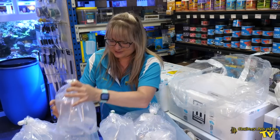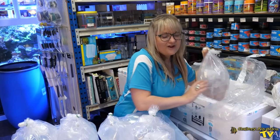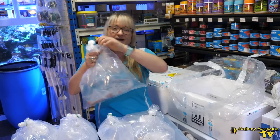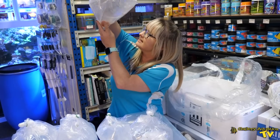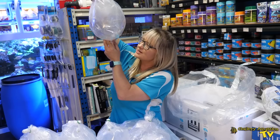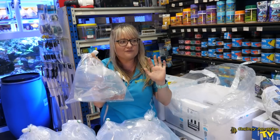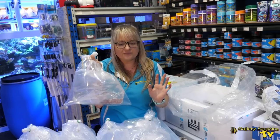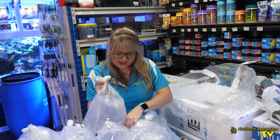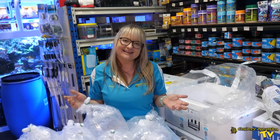It's always a bit of a surprise because you pop in your order request and they only determine at time of packing what goes to what person. These must be the perculas — the tangerine percs. So it's time to just float them for now for temperature, and once it's been a considerable amount of time we'll be drip acclimating them as we always do in the buckets.